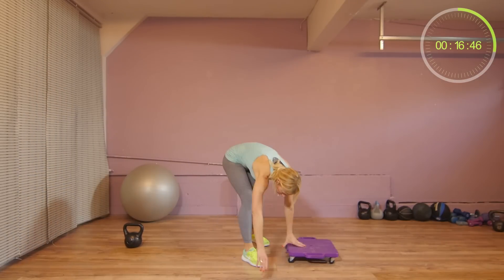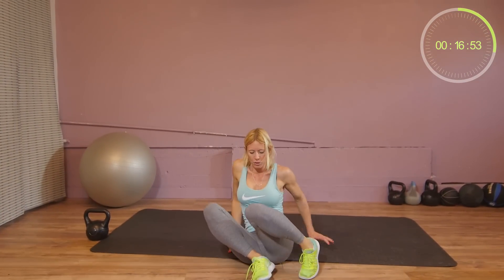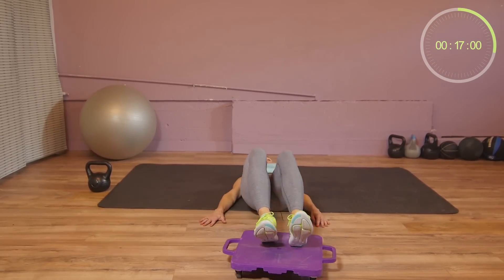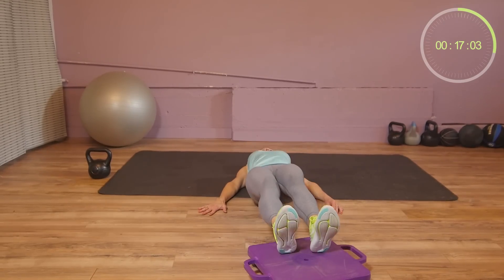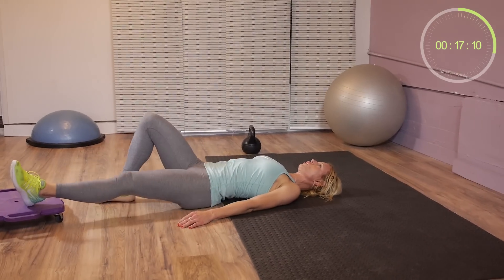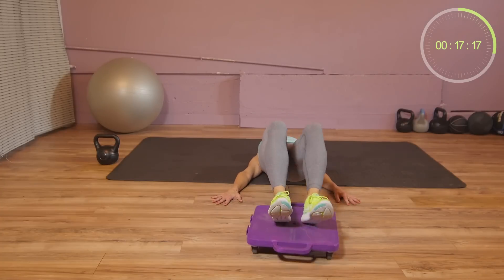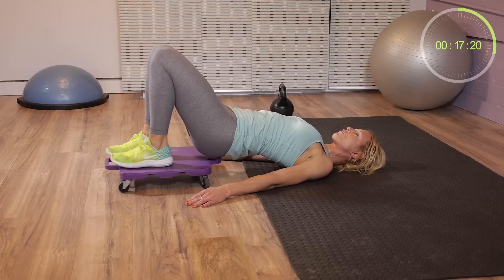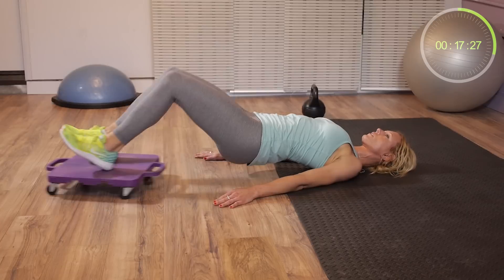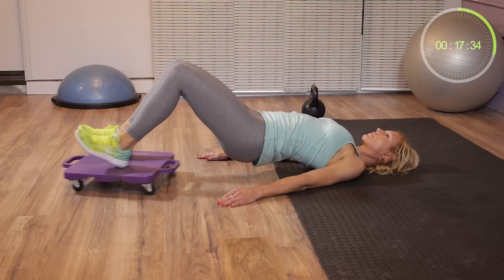Rest, relax. Pull back on the mat. Now with the board in front of you, put both feet on the board, lay on your back, raise your hips, and then bend and extend your knees. If this is too difficult or you get a cramp, do a single leg — just move one leg at a time. Make sure you don't roll over your fingers — that's painful. We have 10 seconds to go.